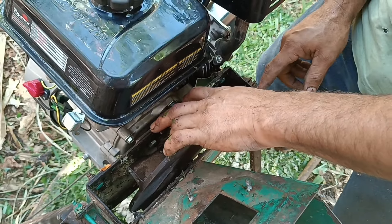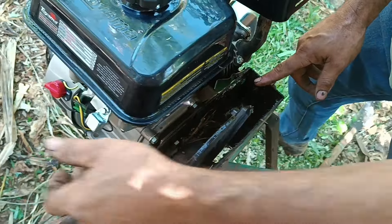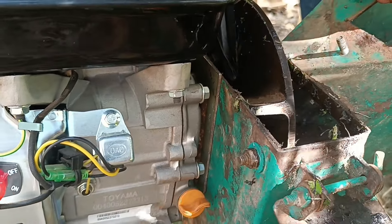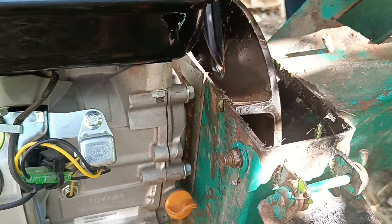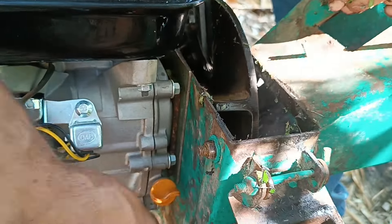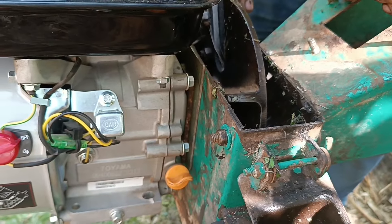Bota só uma chapinha aqui por detrás. Você vê que tem uma chapinha para dar uma distância — mais ou menos uma chapinha de um quarto — para ficar distante. Fica fácil de você trocar o óleo aqui também. E pronto, é só isso a adaptação.